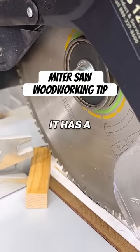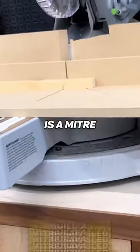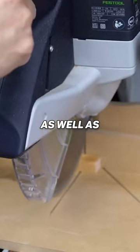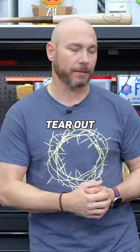When you try to cut that small part, it has a tendency to try to roll back with the blade. The only thing you should make is a miter saw sled. What this does is give you zero clearance in the back as well as the front so you can cut those small parts safer and cleaner, because it's zero clearance — you're getting less tear out.